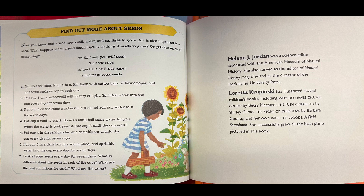What is different about the seeds in each of the cups? What are the best conditions for the seeds? What are the worst?